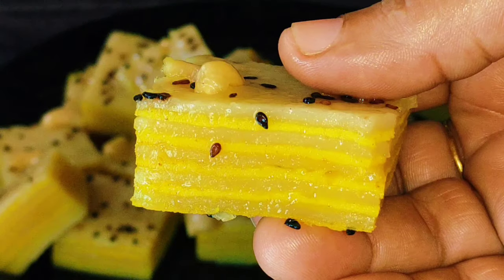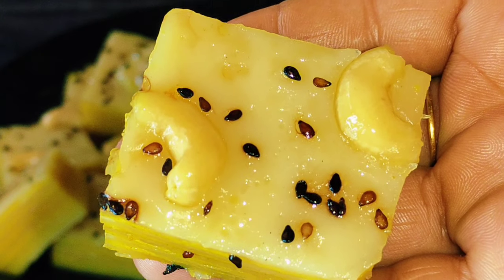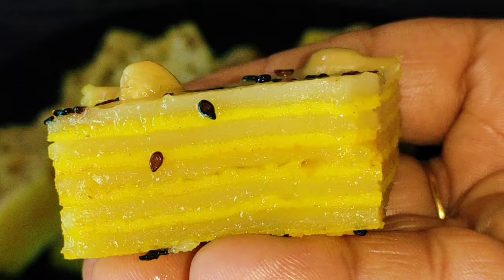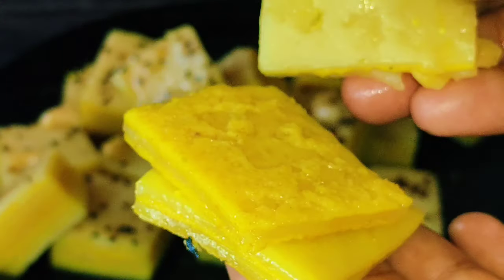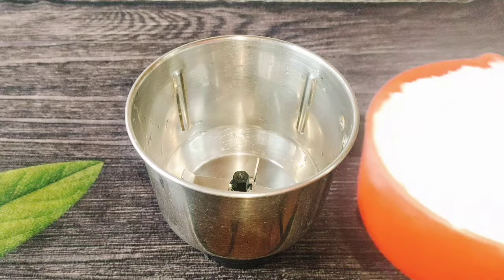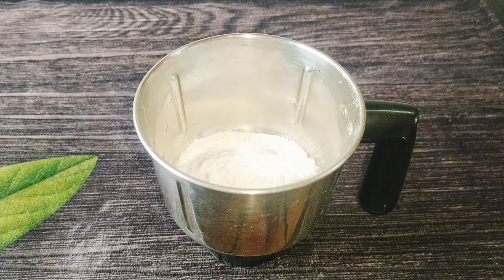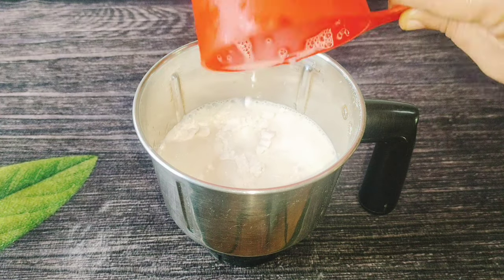This recipe is a nice recipe. It is made of a nice layer of ice, so you can add a nice layer of ice. We will add a little bit of ice and add a cup of ice.